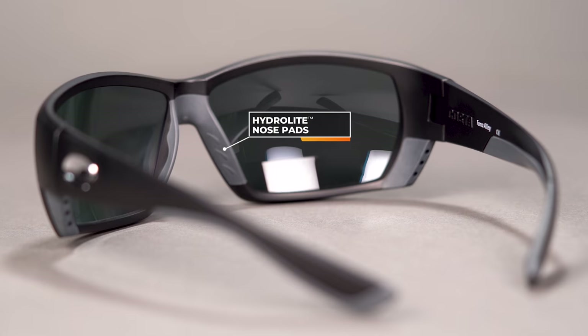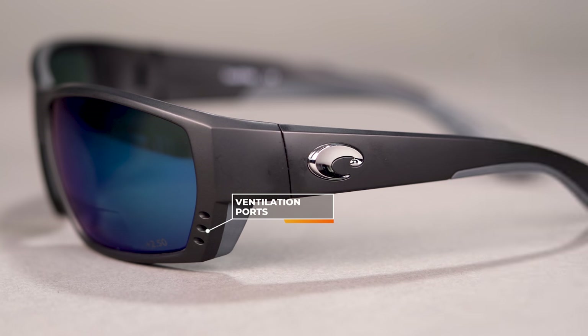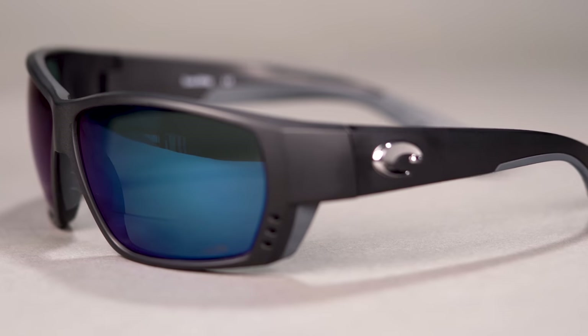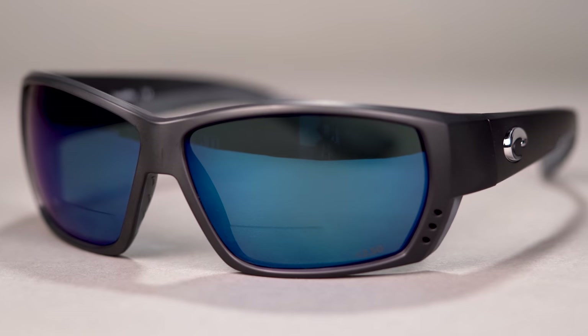The Hydrolite rubber actually grips better as you sweat or as it gets wet. There is patented ventilation in this frame which increases airflow and minimizes fogging. With their 580P lens technology, you're covered with color-enhancing, color-boosting lens tech. In terms of sizing, this has an SFW of 137mm, which lands you at a men's large or a women's large to extra large.